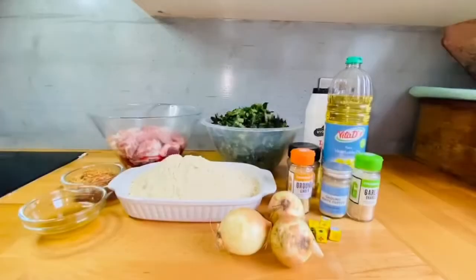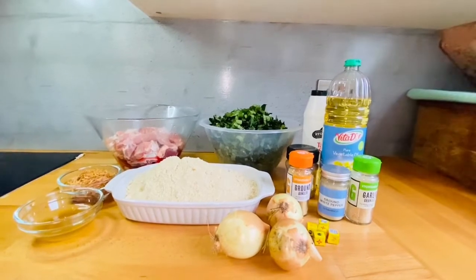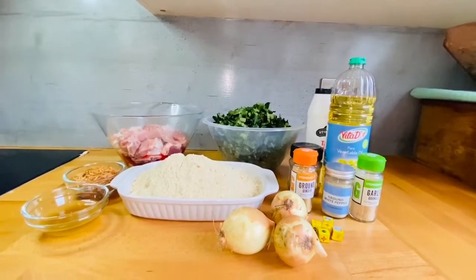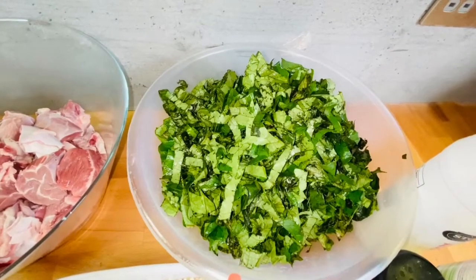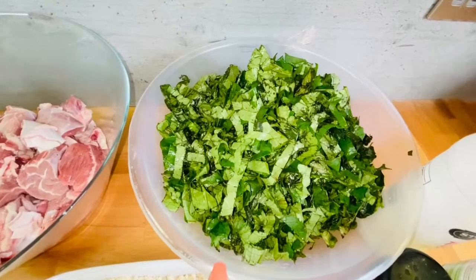These are all the ingredients we are going to need to prepare our okonkobom or ugu leaves. I'm going to start with the main ingredient — this is our okonkobom or ugu leaves, already sliced.